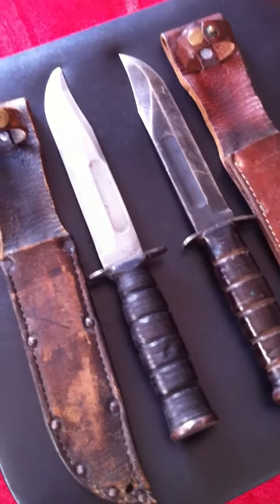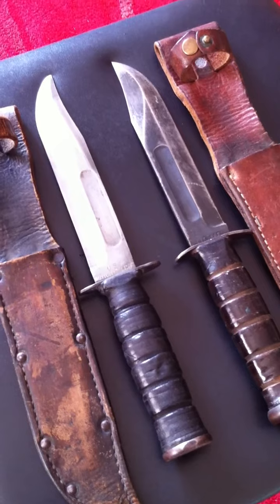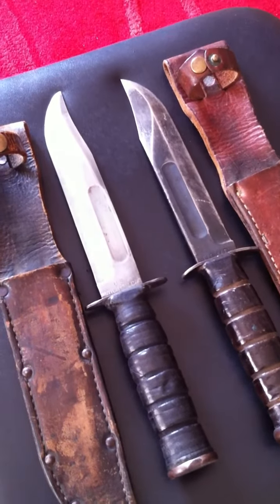Welcome back YouTube viewers, it's Crazy Clements here and I'm going to be doing a very quick review on my K-Bar knives.